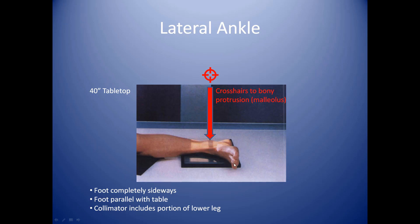The foot is completely sideways, which means it's parallel to the table. You can eyeball this both as it's sideways and as it is parallel. You'll want to center your crosshairs to the malleolus — in this case, it's the malleolus of the tibia, the inside malleolus. You have no angle on your tube; it's straight down onto the ankle. Make sure that your foot is centered to the cassette and you're getting a portion of the lower leg with the ankle as well.